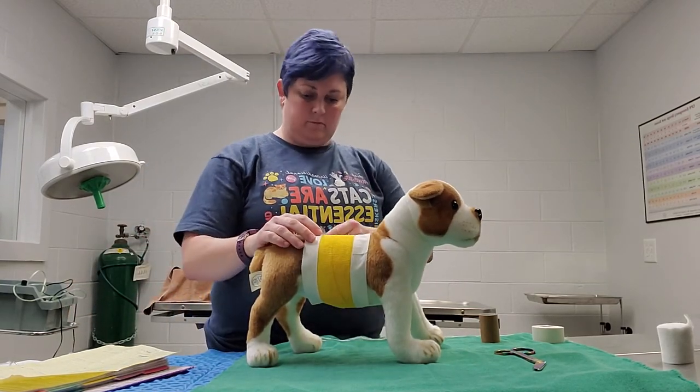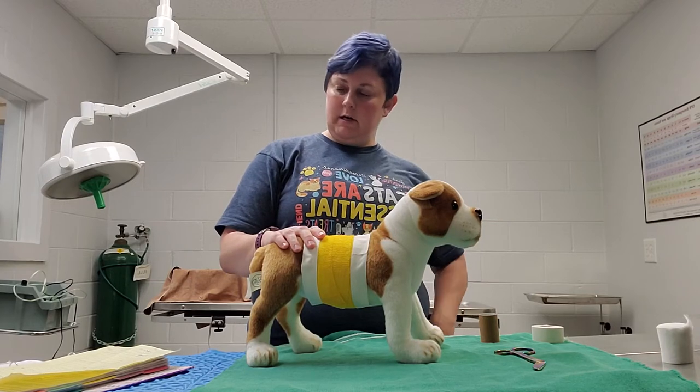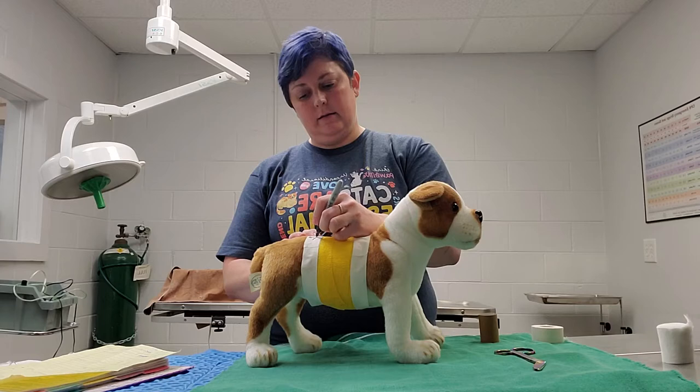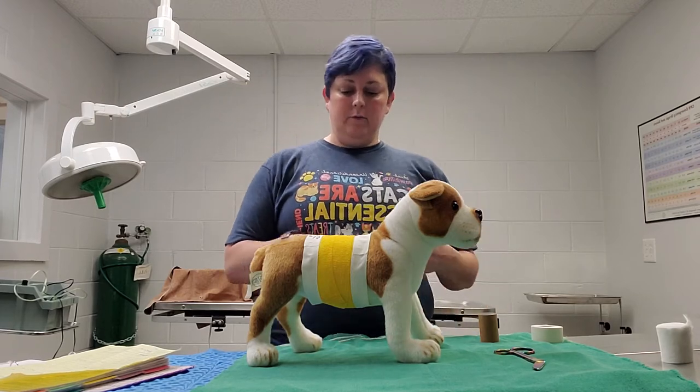We could date it — today is the 13th — and then initial it, so that way you know when it was put on.